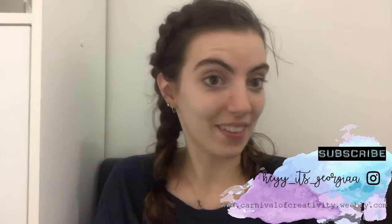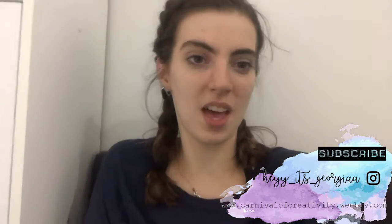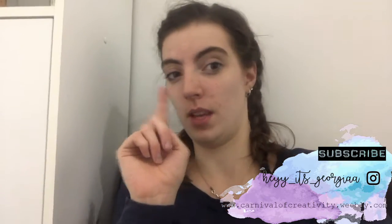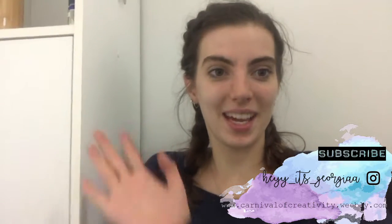Thanks for watching this video guys, I really hope that you enjoyed it. If you did, please make sure to subscribe. Comment down below what your favorite biscuit is and if you're going to make that as a cushion — because why not! I will see you all next time, bye guys.